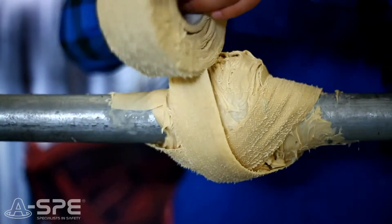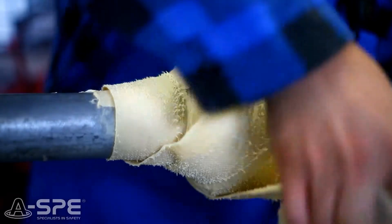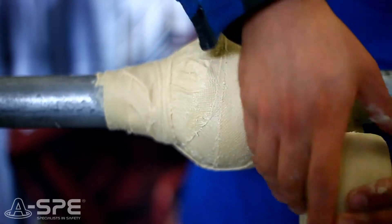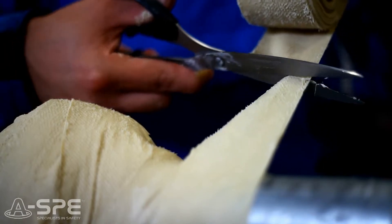Next, we cover the prepared area with No Rust tape ensuring 50% overlap. The tape should be well stretched. After application, the tape should be pressed to the area with special consideration given to irregularities and joints. The tape should adhere to the substrate perfectly.